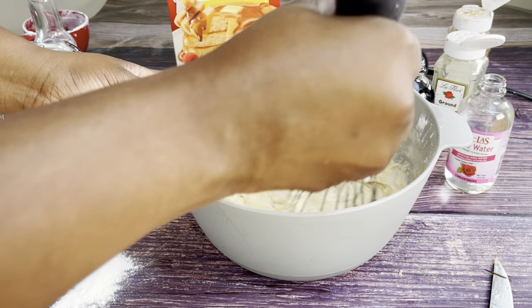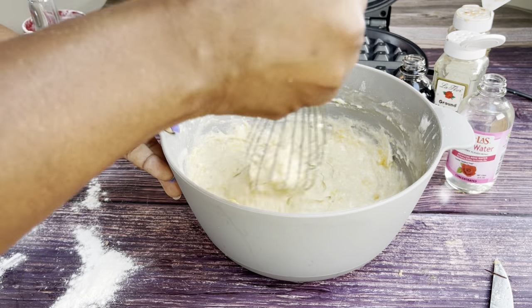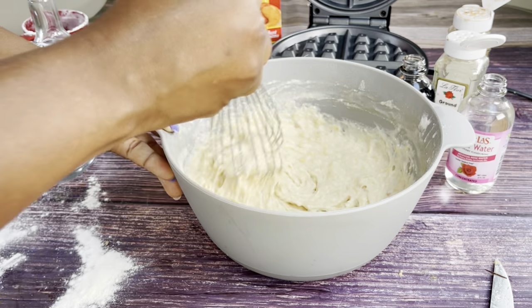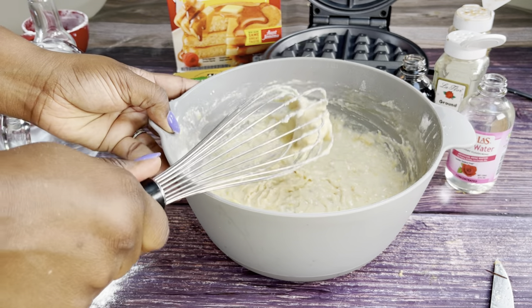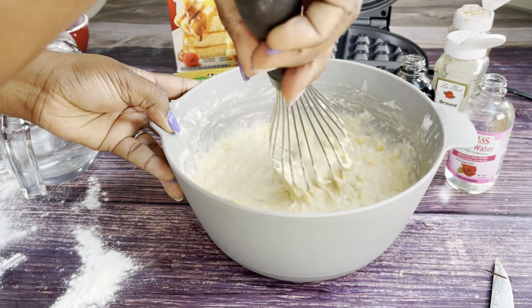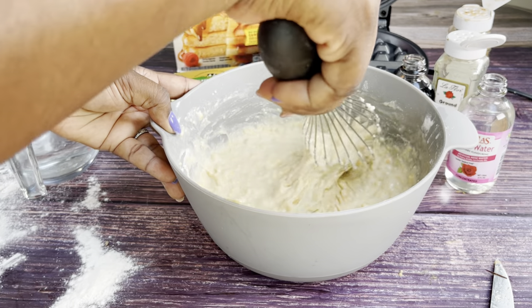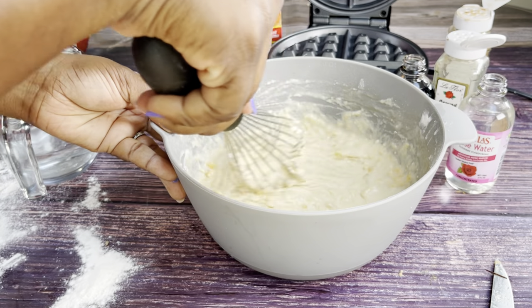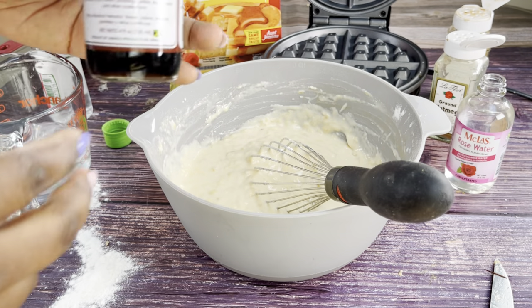You could also substitute the plantain for overripe bananas. If you have bananas that are about to spoil or have become too soft, don't throw them out — just mash them into some pancake mix and make banana pancakes. You can also use this same plantain batter to make pancakes instead of waffles.